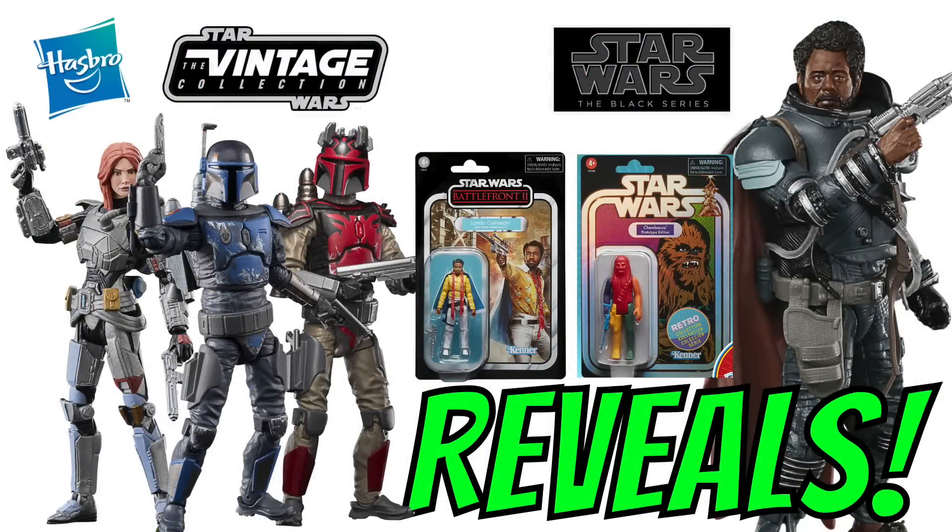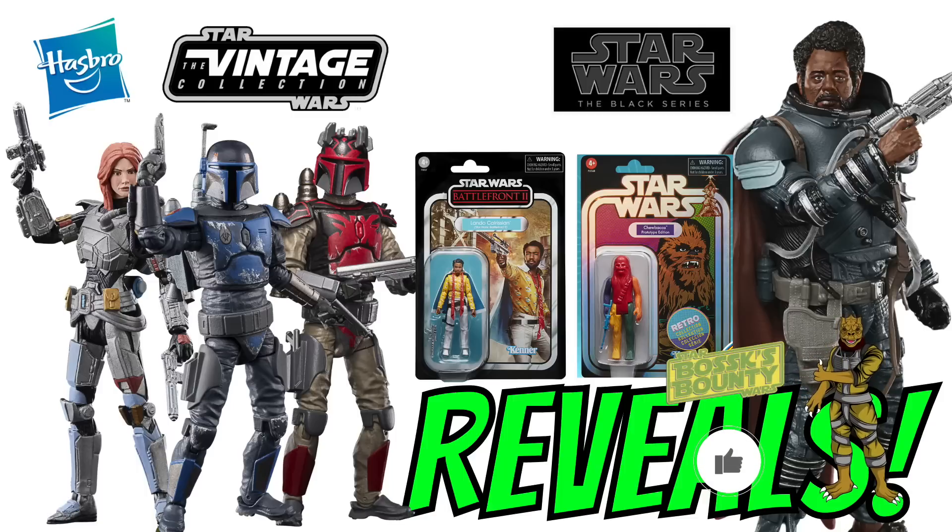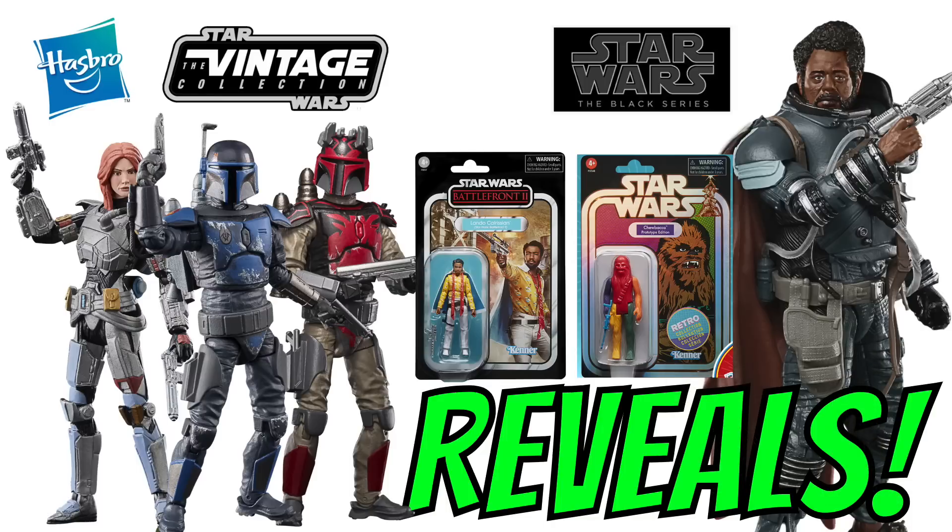We have a lot to discuss and look at, including some pretty awesome pipeline reveals, so if you enjoy the vid, don't forget to drop a like down below and subscribe if you're new. Most of these figures will be available to pre-order tomorrow at 1pm Eastern Standard Time or 5pm UK Time. I will be posting links as soon as I have them on all of my social media channels. Let's start with the Vintage Collection.